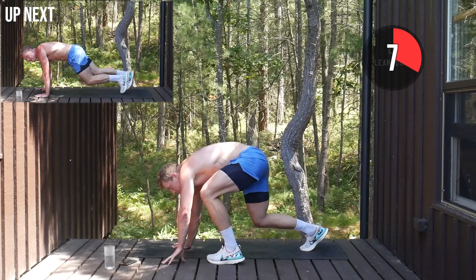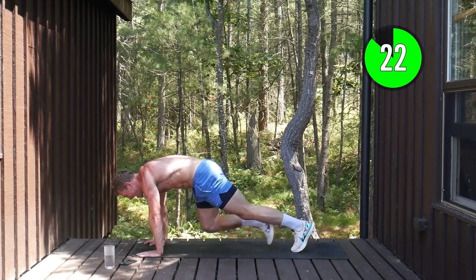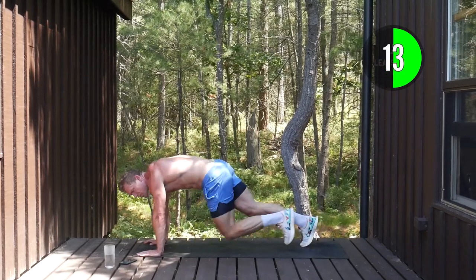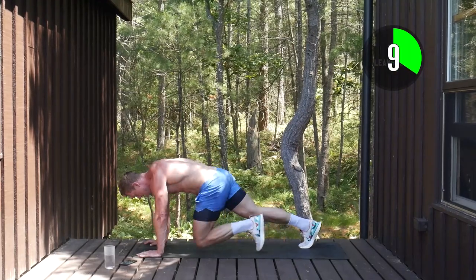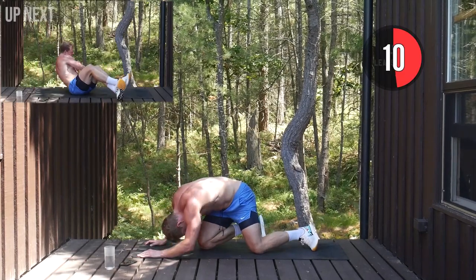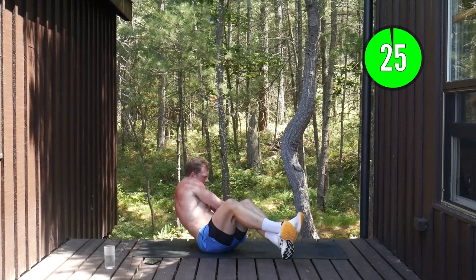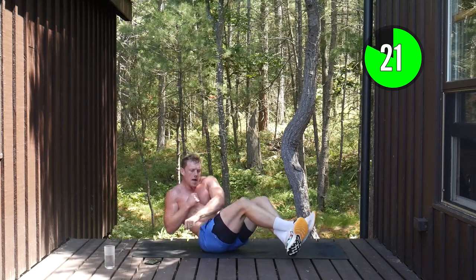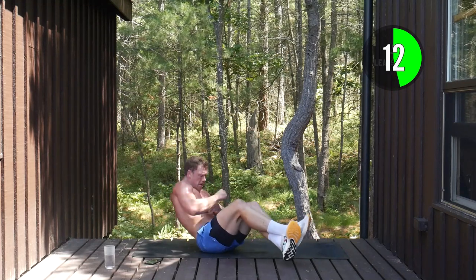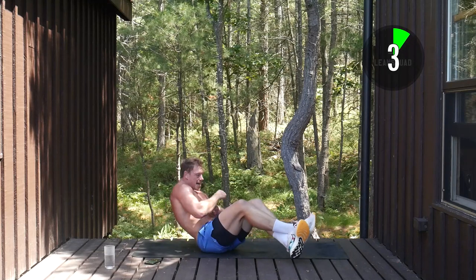Mountain climbers up next — holy smokes, I'm absolutely dripping with sweat. Shoulders over those hands, driving those knees forward. In six minutes' time you're going to feel more energized, more proud, and a whole lot healthier because you did this. Use that as your motivation, use it to push for that extra breath. Five seconds, three, two, one.